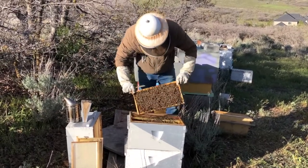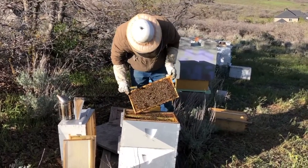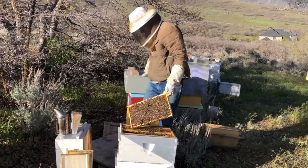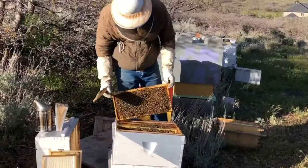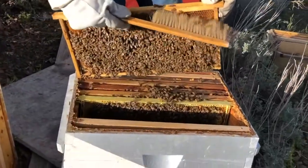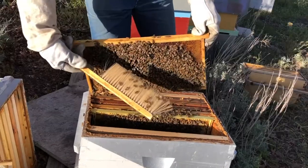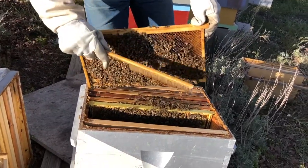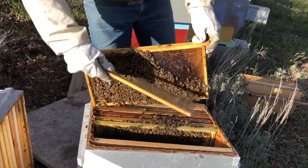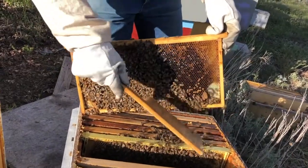A bee brush works well for removing bees from the comb. Hold the frame over the hive and brush them from the top down. They can get stuck in the brush sometimes, and they don't like it. I don't prefer using a bee brush because it makes the bees mad.